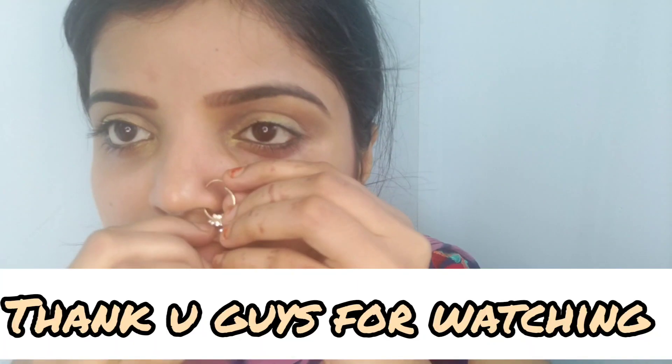Lastly we have the septum nose ring. I think this one is the most difficult. Put it from the downward side of the nostril, find the nose hole, and put the tapper inside the nose ring rod. It can be a bit hard to get in, but once you've got it, press it and secure it very well. I think it will look even better when placed in the middle of the nostril.